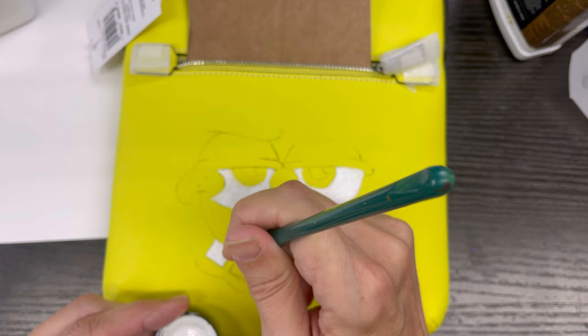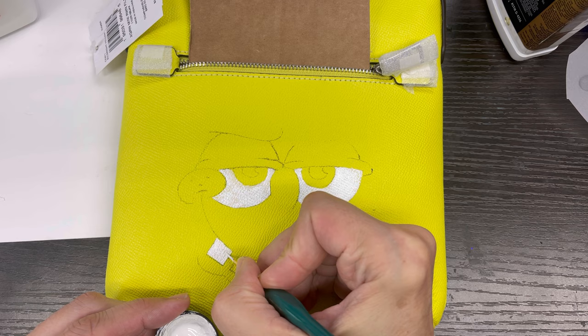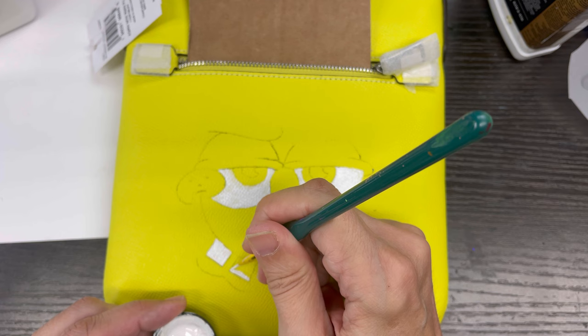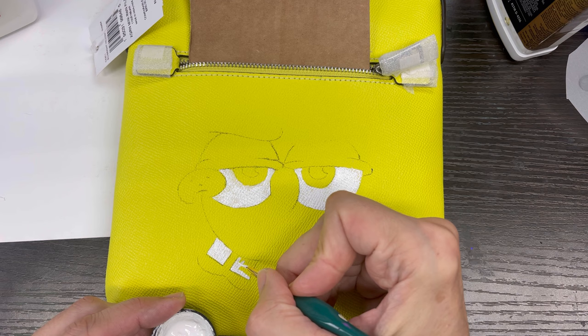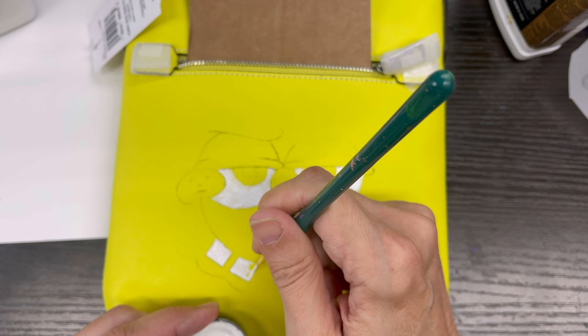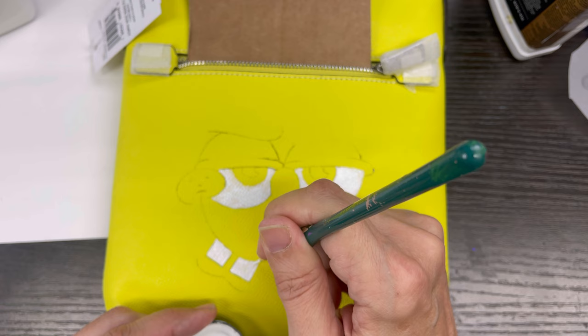If you've seen my other recent videos, you've seen that I've kind of been on a SpongeBob kick. I thought I would do this real quick today while I had a few minutes — I'm supposed to be doing a million other things, but I just needed a break. I liked this dark, sarcastic look of SpongeBob, his abrasive side.